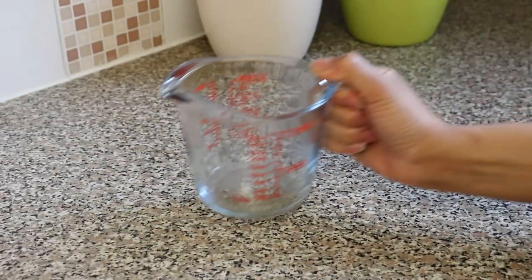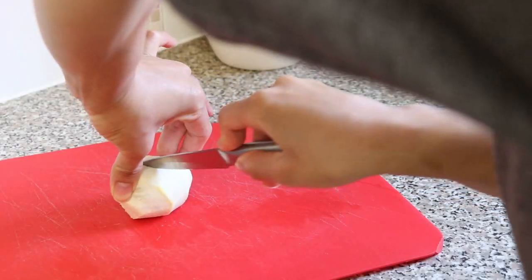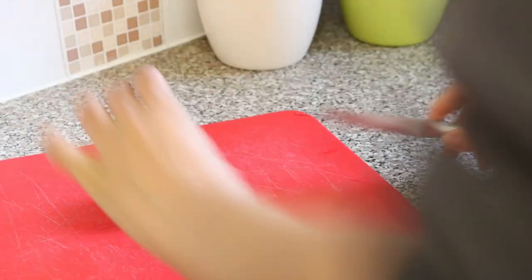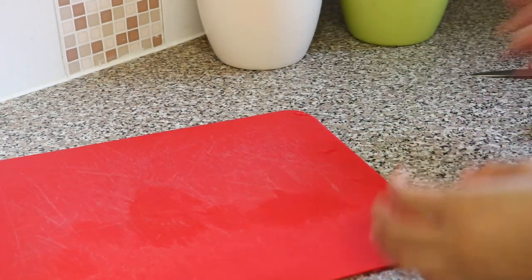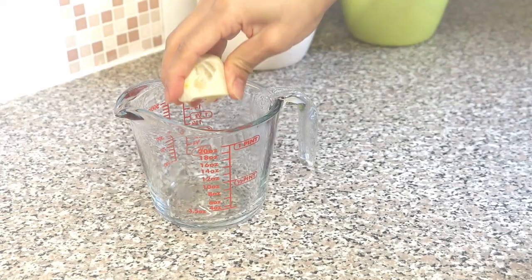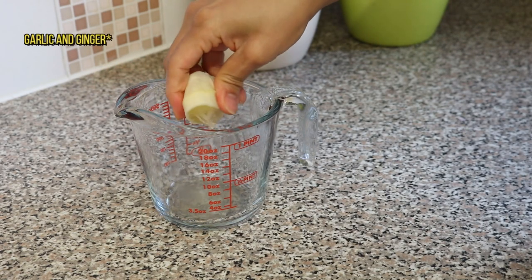Next I get a measuring cup for mixing my concoction, as it makes it much easier when it comes to pouring the contents into a tea mug. So now we're gonna put everything together — squeeze the lemon juice into the measuring cup, then add the ginger and garlic.